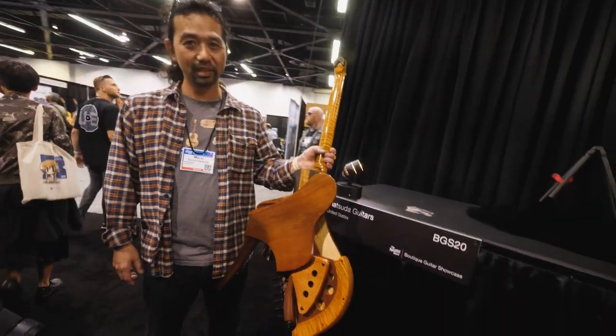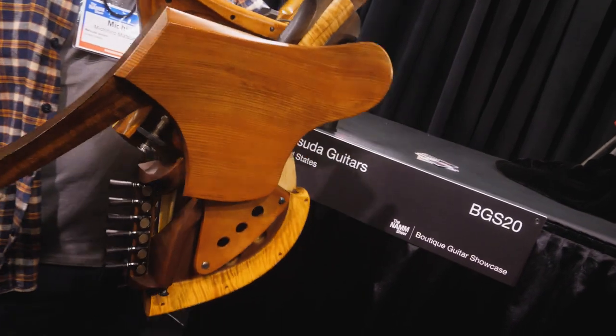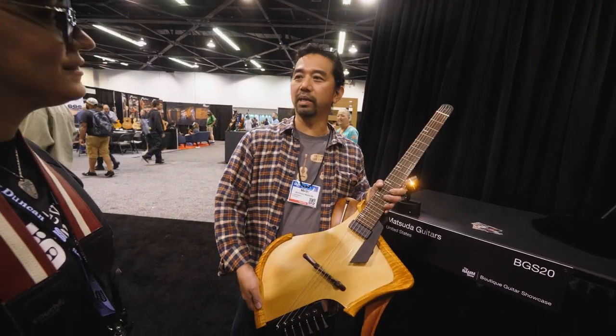Are these — oh my God, that's what that is. How long did this take you to make? Well, I make roughly seven guitars a year. Wow. So each guitar takes about two or three months.